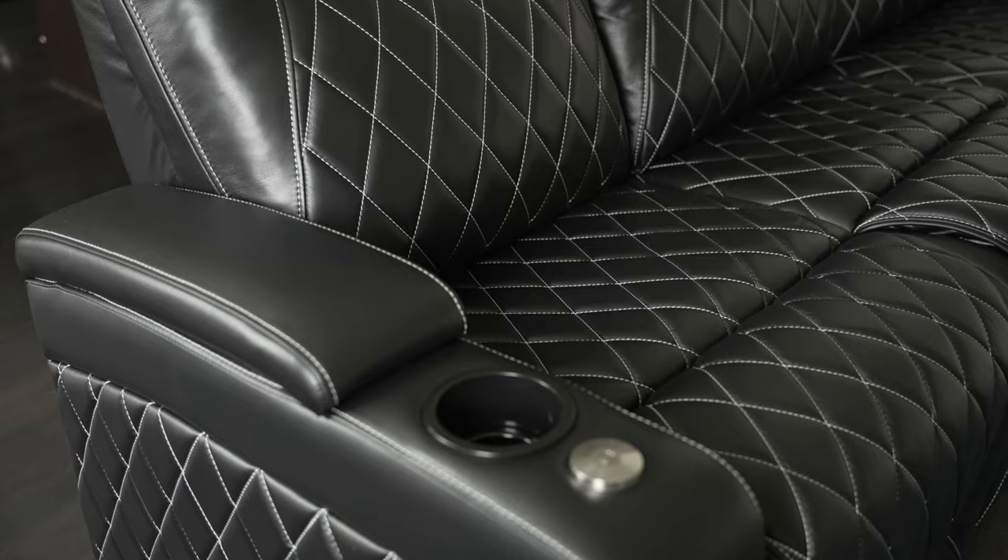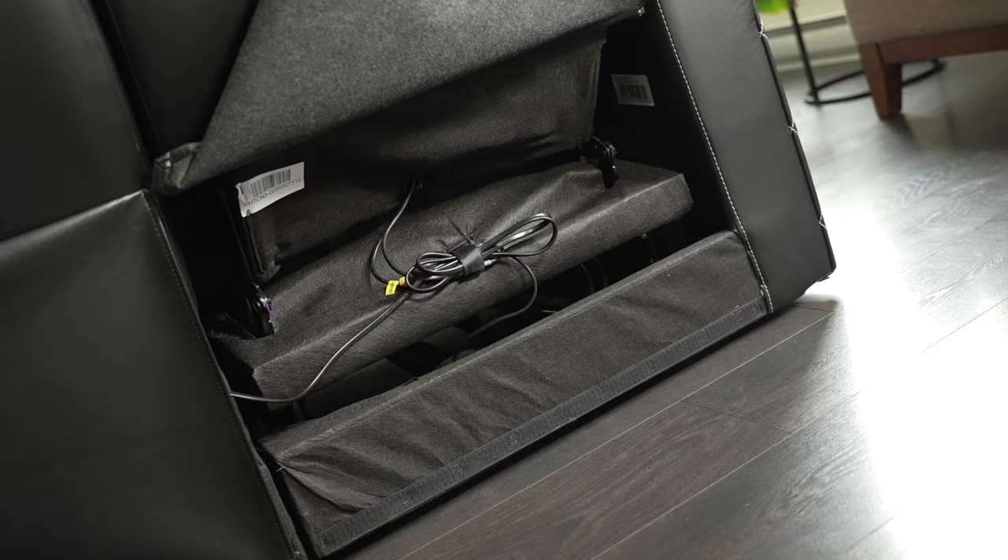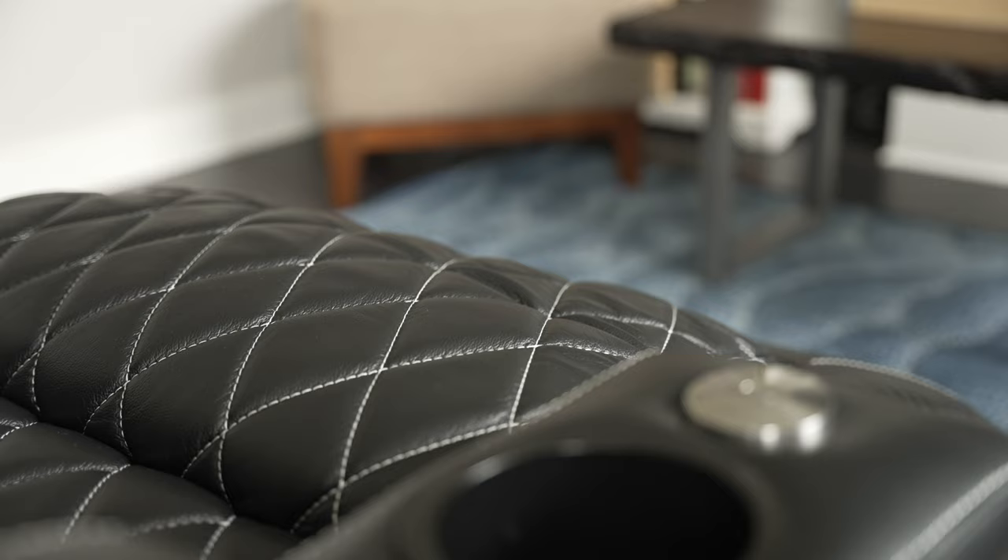Why is it so heavy? Because we've got a ton of metal and motors packed into this thing. What are the motors for? We've got motorized headrest, lumbar support, and recline action.